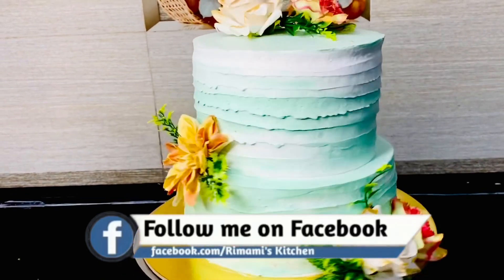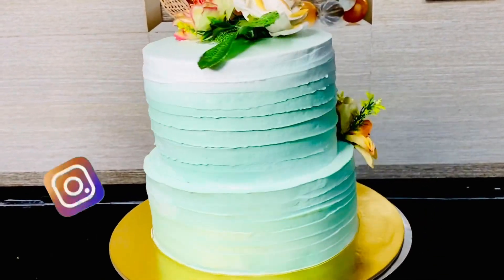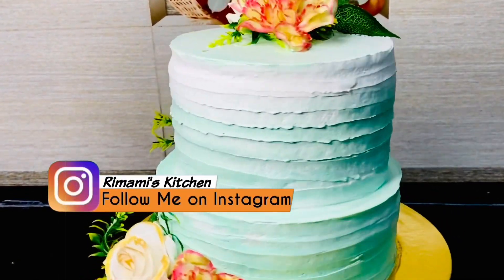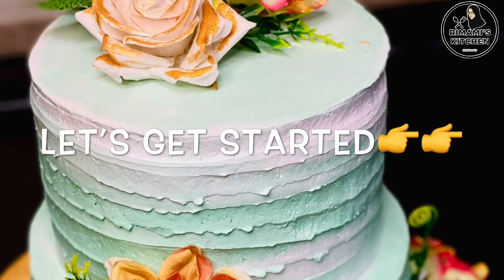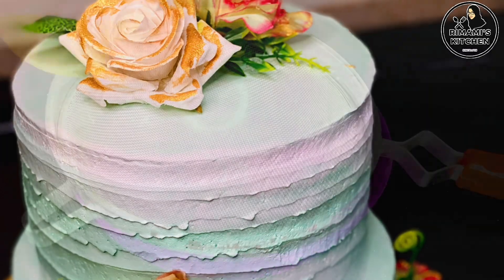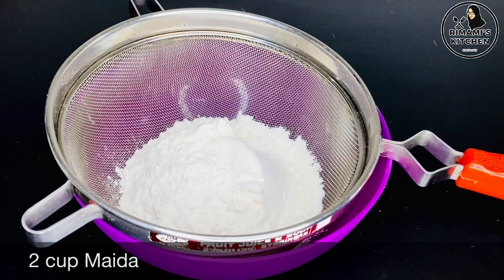We are going to make a simple design. We are going to prepare the dry ingredients.